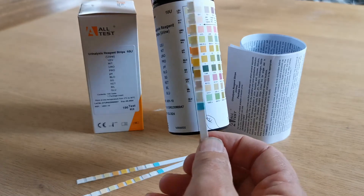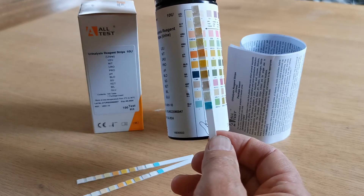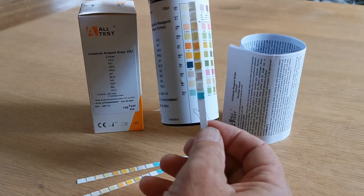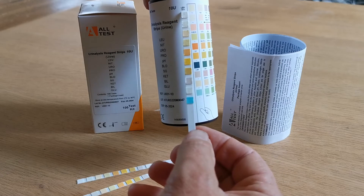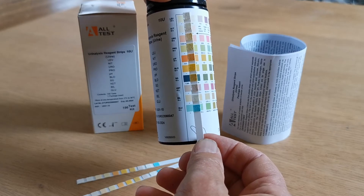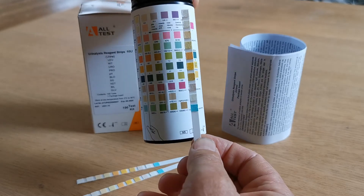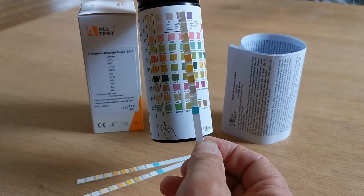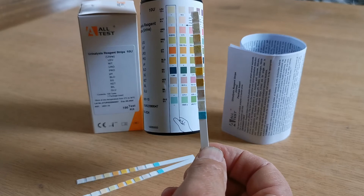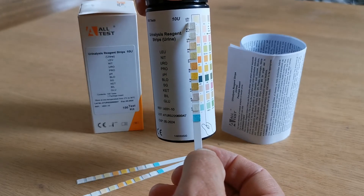An all-negative test will correspond with the colour pads after it has been dipped in the urine — please note, after it has been dipped in the urine, not necessarily when it is dry — with this column on the left-hand side. So if at the specific read times, which are listed next to each of these parameters, all the colour pads correspond with the colour matches in this left-hand column, your test is all normal. If they don't correspond, then you match them against the closest match going along these rows, and against each of these is a level for the result to be interpreted.